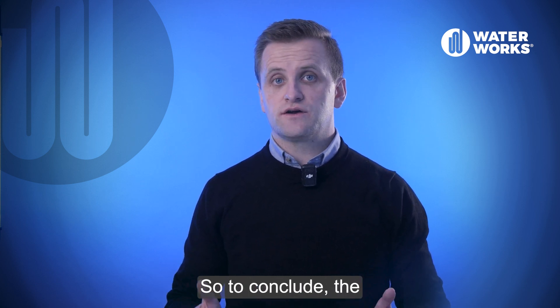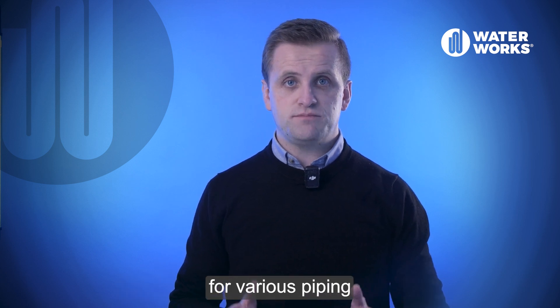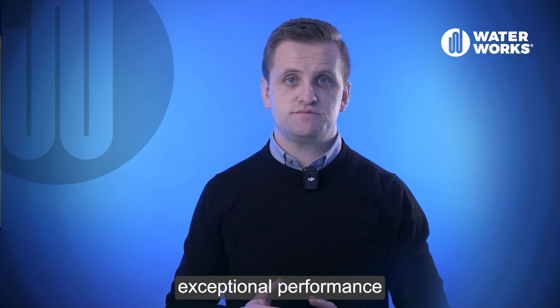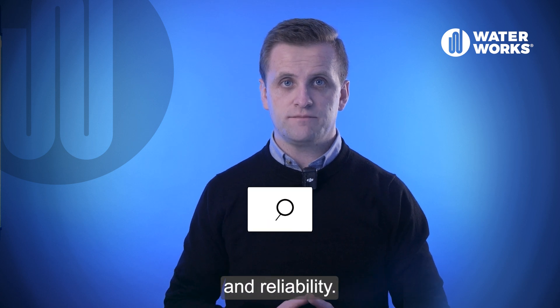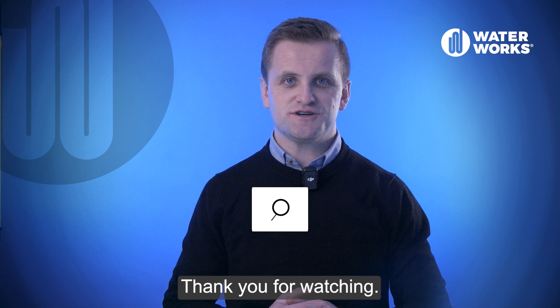To conclude, the variable gibault coupling is a durable and adaptable choice for various piping applications, offering exceptional performance and reliability. For more details, visit us here. Thank you for watching.